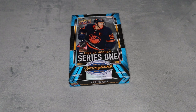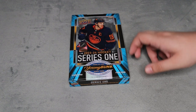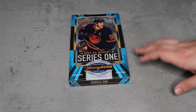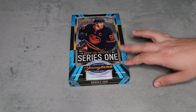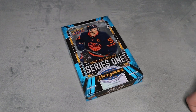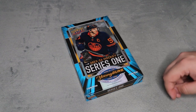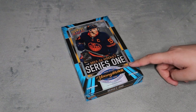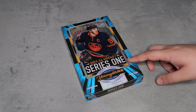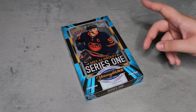What's up everyone, Takedown here, welcome back to another hockey card video. I'm finally going to be opening up a 2023-24 Series 1 hobby box. They reconfigured the whole box — there are 12 packs per box instead of the usual 24, 12 cards per pack instead of the usual 8, and on average three inserts per pack instead of one. I'm really excited for this.